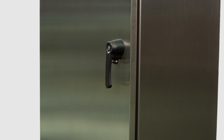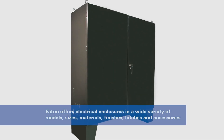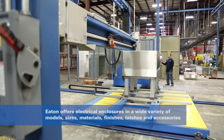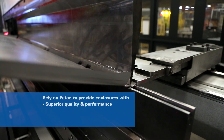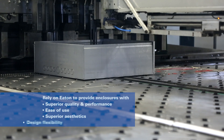The enclosures also come in a wide variety of models, sizes, materials, finishes, latching options, and accessories. With enhanced capabilities and features, our enclosures offer superior quality, performance, ease of use, aesthetics, and design flexibility.